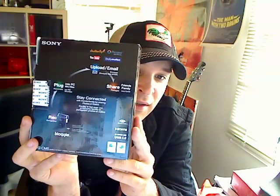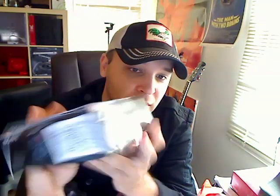So this is an unboxing video. Here's the box — the model is the MHS-CM5, just released. This is typical Sony boxing, nothing too exciting. It comes in different colors — this is the blue or weird purple-blue color, and it also came in red and silver.